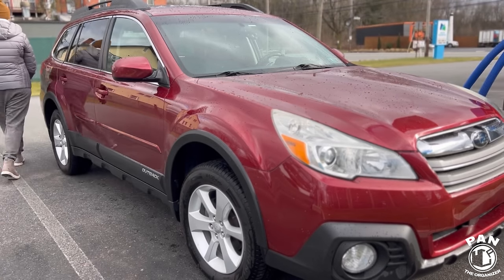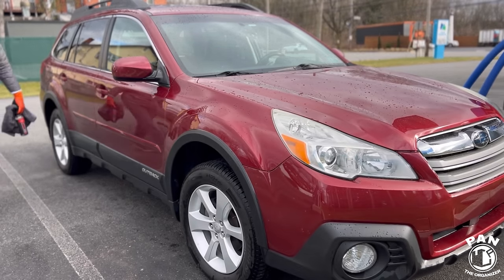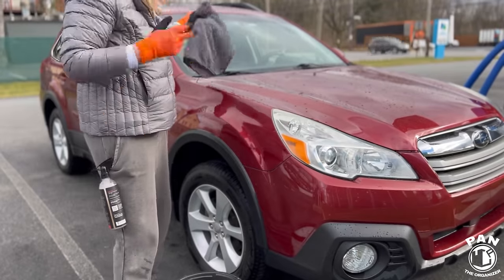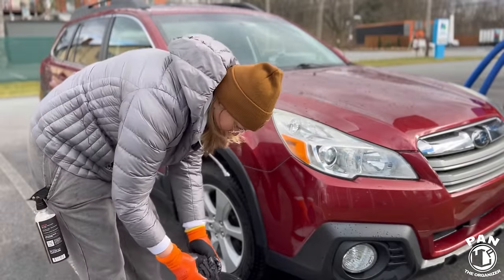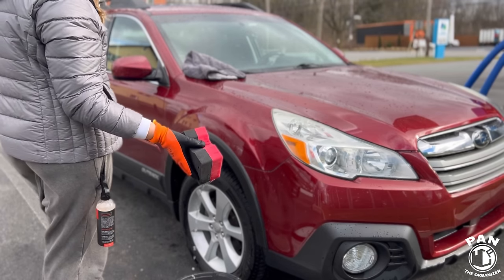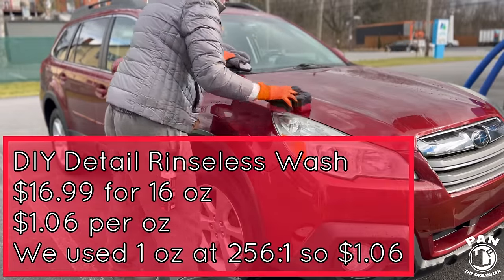I've had like four people ask me if I work here — I think it's really super ironic. We've got our mitt already soaking in our rinseless solution, our drying aid, and our ceramic gloss. I could just dry the vehicle with my towel, but if there's a light layer of dirt left behind you might end up scratching it. Since we got the majority of dirt off with our pre-soak and rinse, I don't need to pre-spray with our rinseless wash — plus we already still have a wet panel, so we're just going to come in.